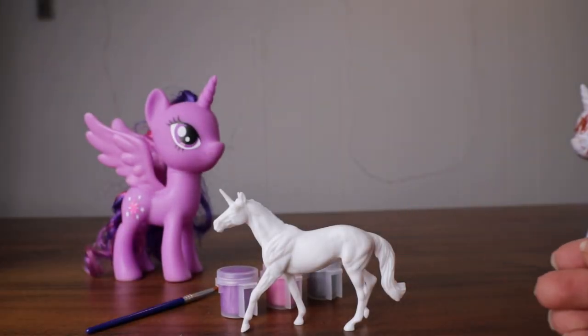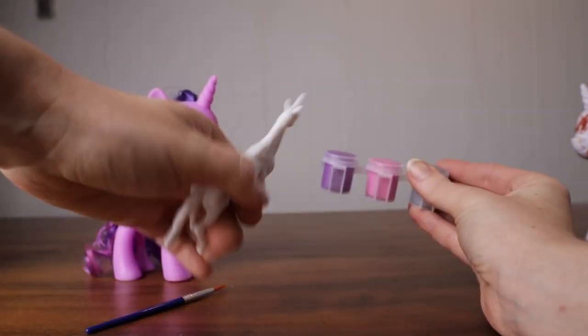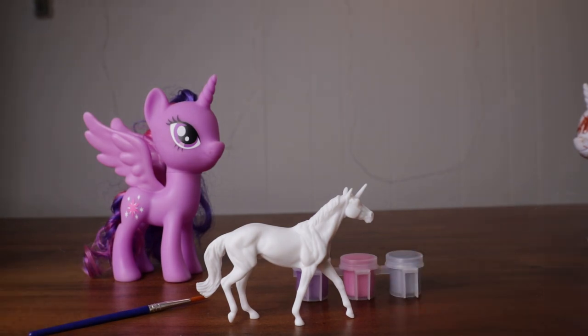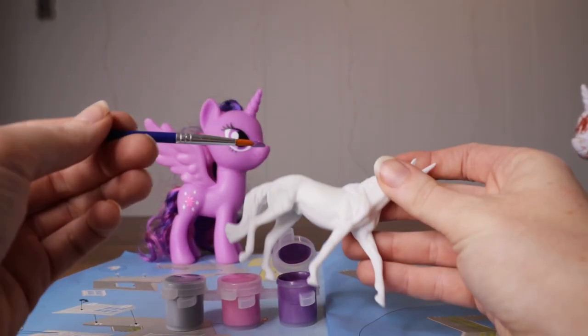Here's our model. Beautiful. And I'm going to use this purple paint. So let's put something down so we don't paint all over the table, and let's start painting her body.